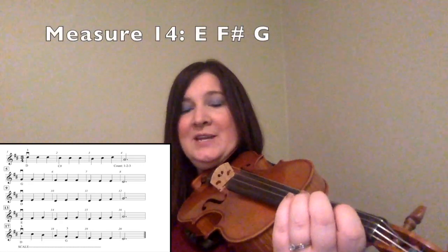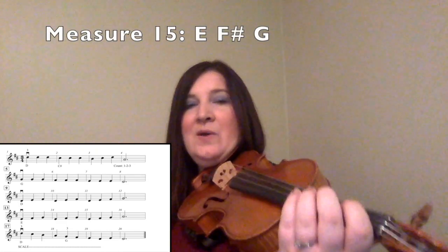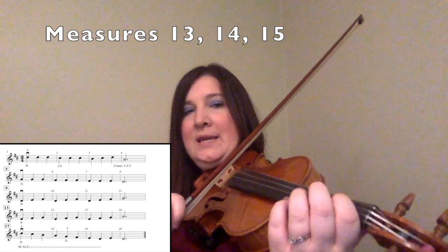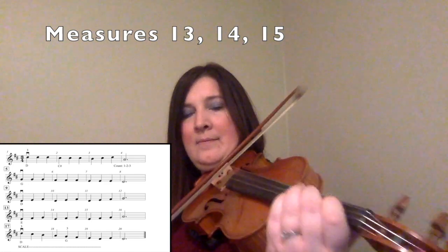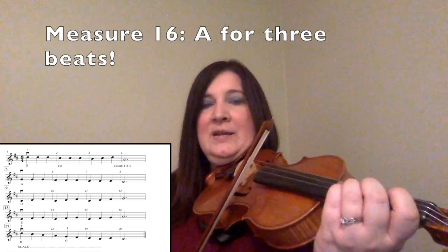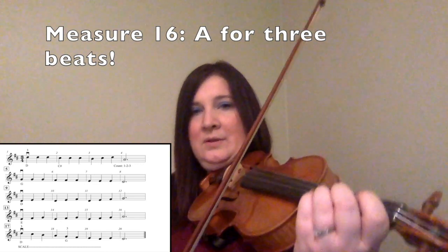Then for measure fourteen, you have the same exact thing: E, F sharp, G. And then for measure fifteen, you have E, F sharp, G. So I am going to go back to measure thirteen and play measures thirteen, fourteen, and fifteen, starting with my first finger, E. Then I am going to roll my bow to the A string and play it for three counts. One, two, three.